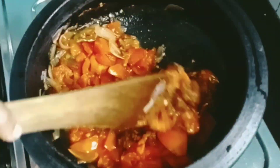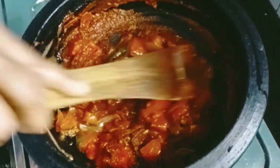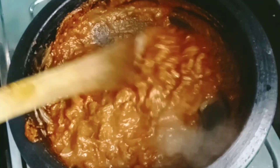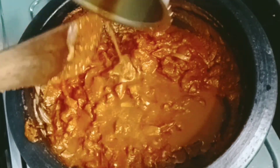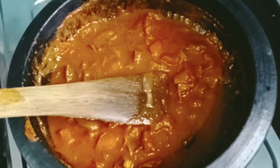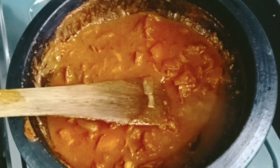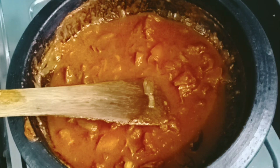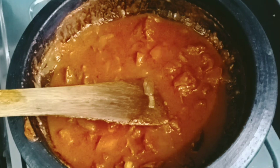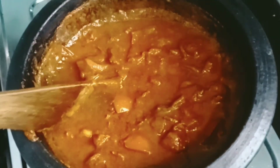Mix it well. Let's cook the ingredients. Then cook the ingredients. You will need to make it very warm. Add a cup of water. I would like to make it for 5 minutes.